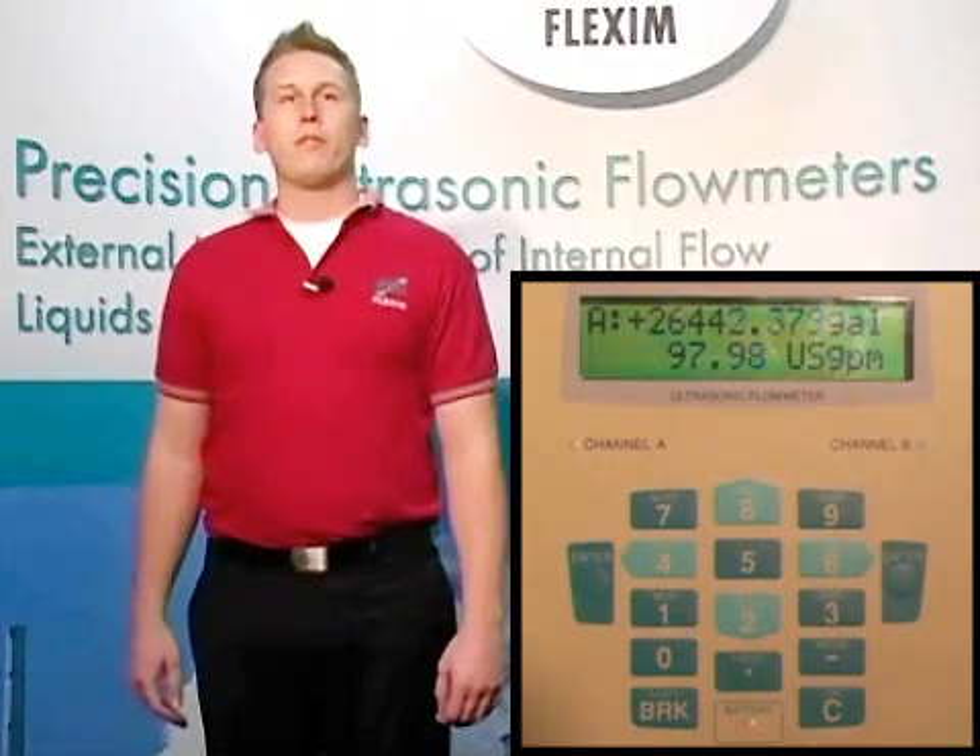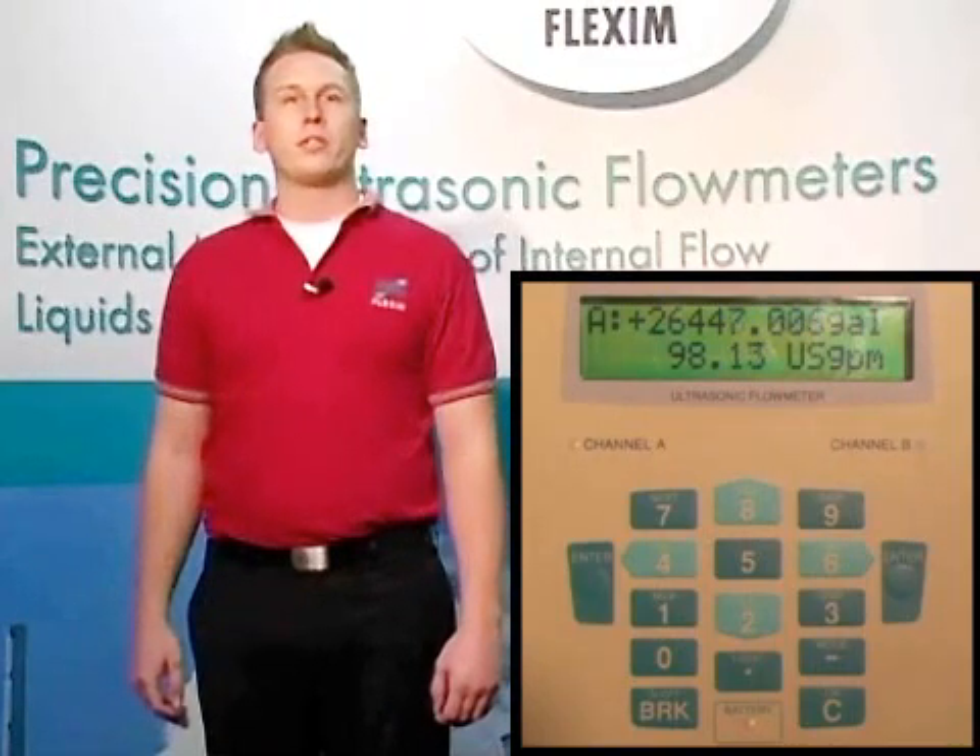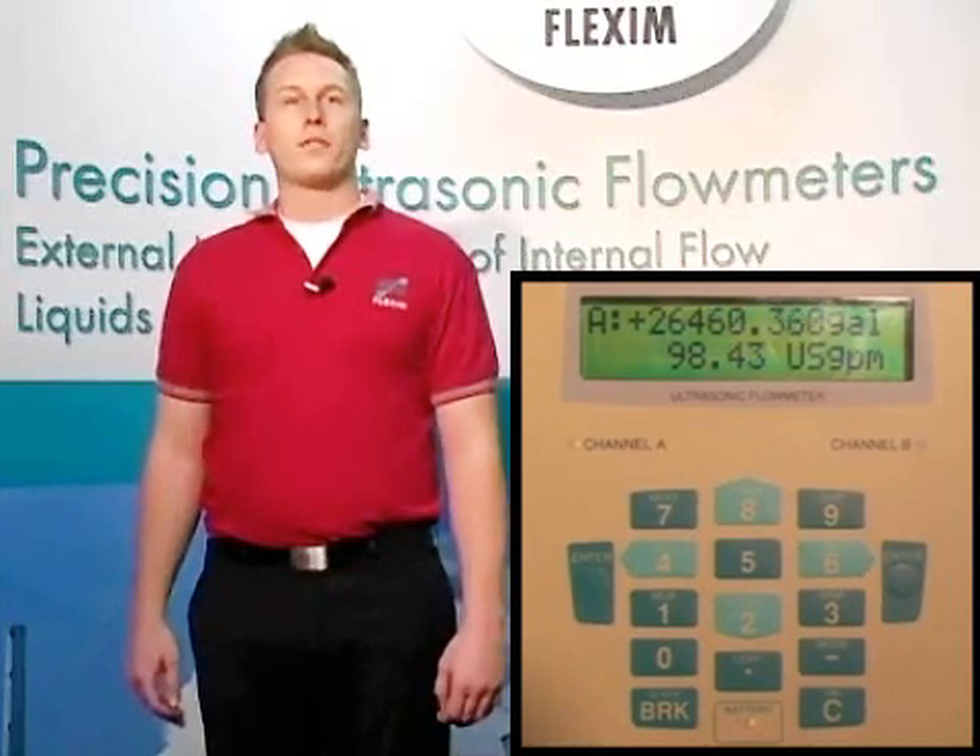Now we get to tell the meter exactly how far apart we actually put our transducers. Input the actual distance: 5.75 inches, and hit enter. Now we're reading volume and flow on our display. You can look at the sound speed of your fluid as verification that the meter is installed properly. For water, we have included a chart of sound speed versus temperature for pure water. Hit the 3 key twice to see sound speed on your display. For other diagnostic functions, you can also use the 9, 3, and enter keys to check diagnostics. For full details, please watch video number 12.